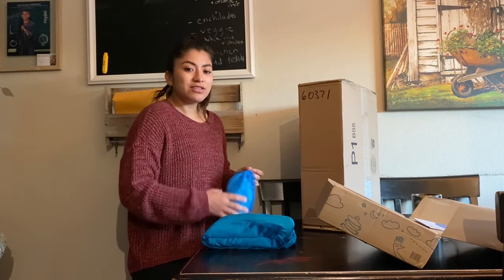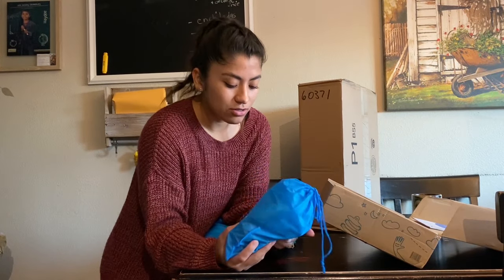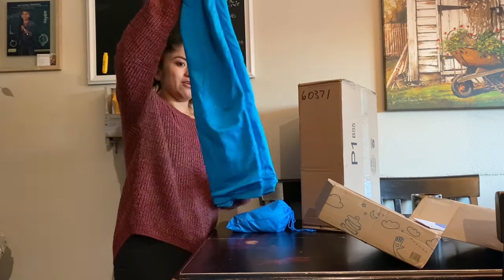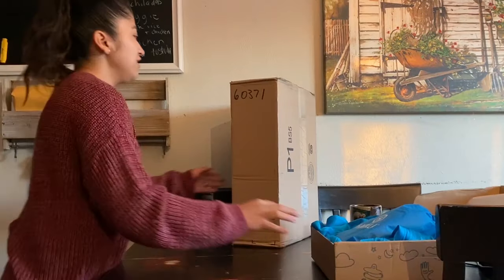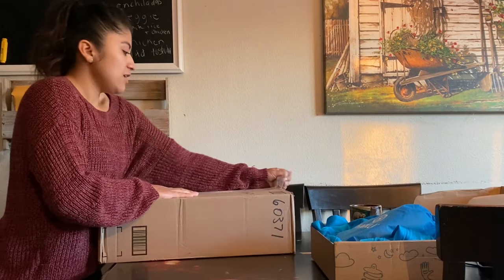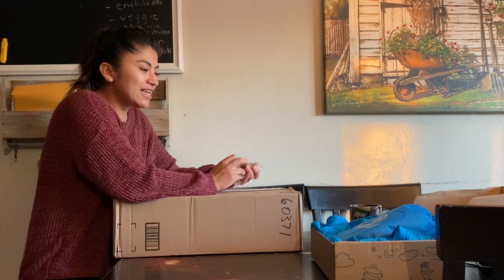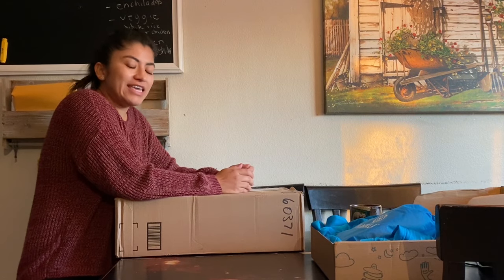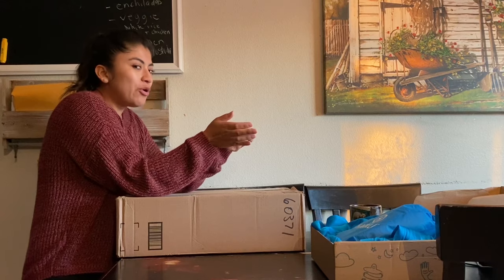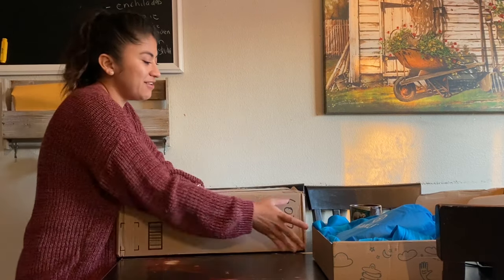I didn't know it was going to come with all the things needed for installation, so that's literally awesome. It feels so nice. The other thing I'm really excited about is the Harkla Hug — it's like a little pod you get into and it squeezes you. It's like deep pressure for your whole body, and I know Christian is going to love this as well.